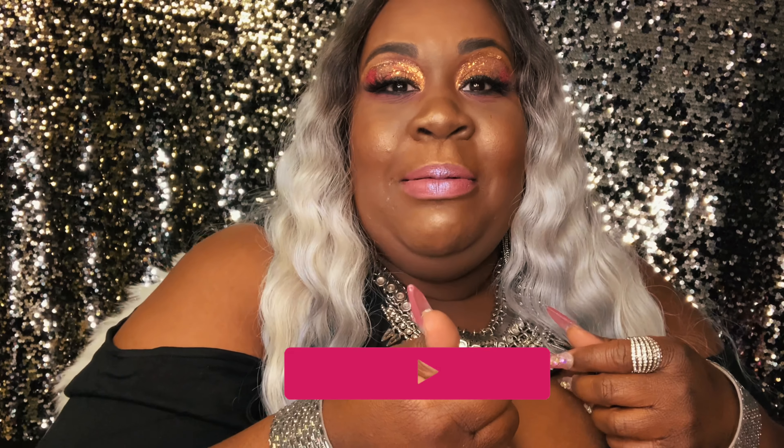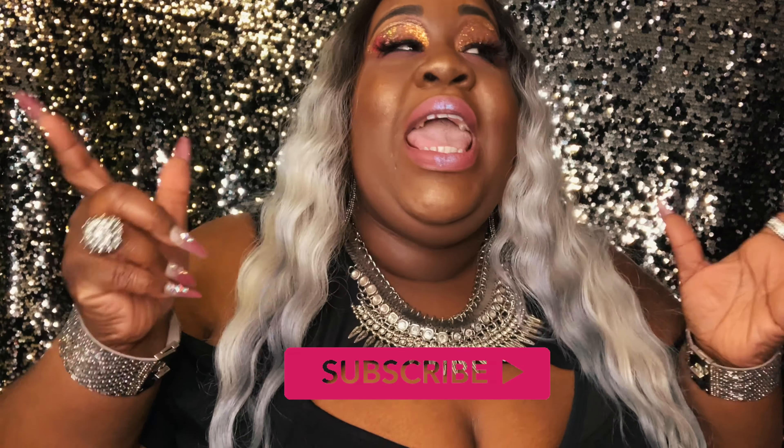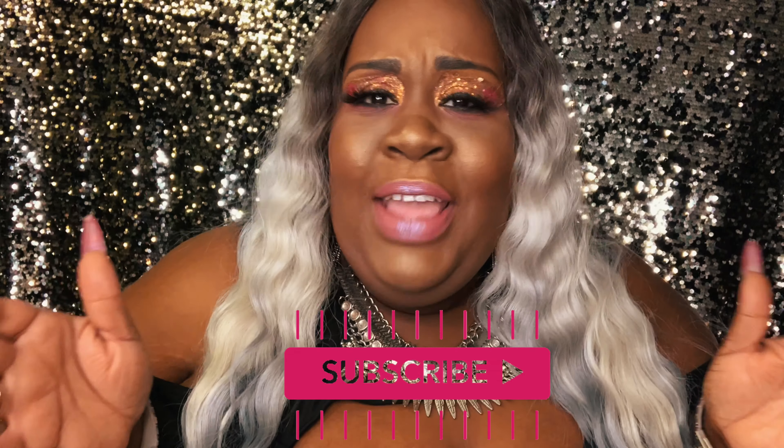Go check her out — again, humanhairforwhat.com. I will leave the link in the description box. If you like this video, go ahead and give it a thumbs up, comment, like, and share. And if you love me, go ahead — why haven't you done this yet? — you need to go ahead and subscribe and turn your post notifications on.